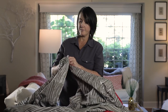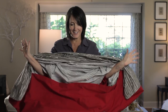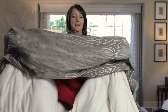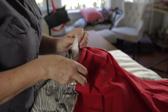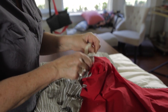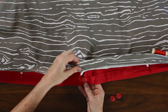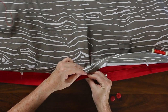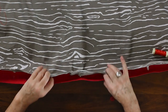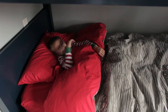The duvet cover is now ready for the comforter. Place your arms into the side holes and reach for the top corners of the comforter. Pull it into place and use the cotton ribbons to tie down the corners, then button the duvet closed. There you have it — now you're sleeping in comfort and style under a fluffy wood pile print!